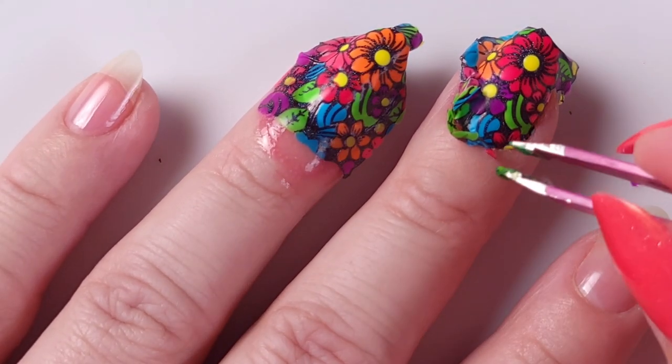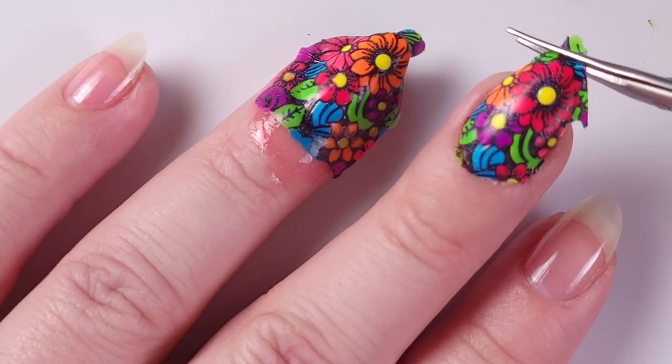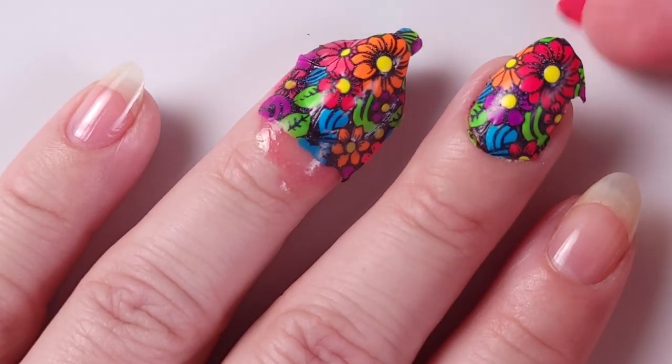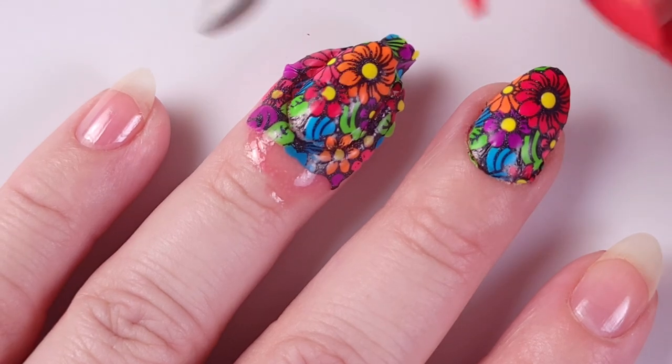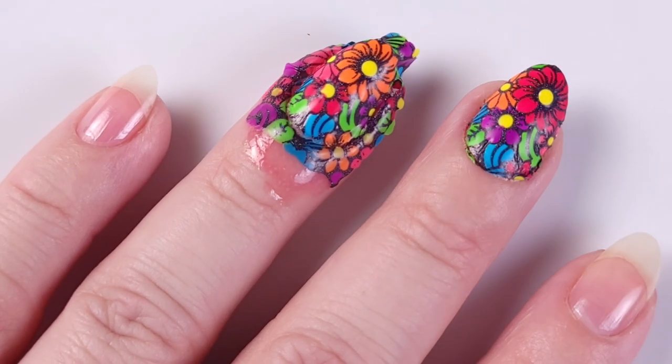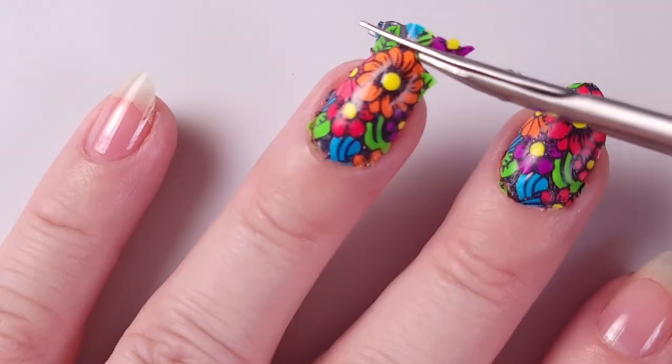Then with some tweezers I'm gonna remove it. Something like this can happen — this time I didn't cut enough so the design got stuck to the liquid latex. Then I'm gonna cut the excess on the tip with some scissors and repeat the same process on my ring finger using the cuticle pusher to remove the excess.